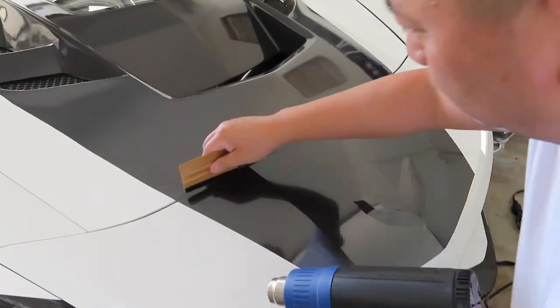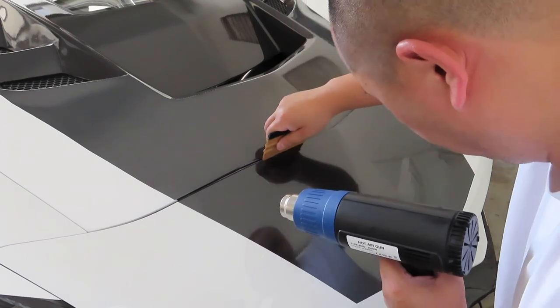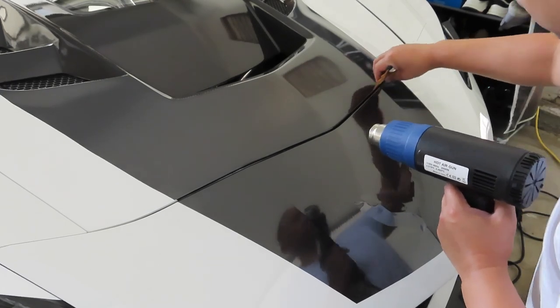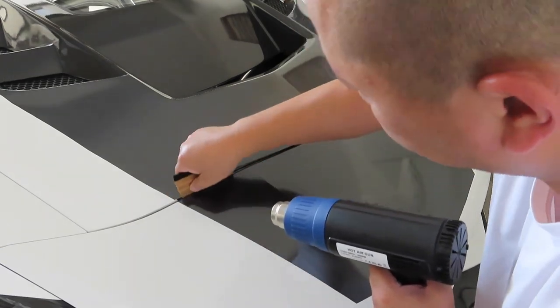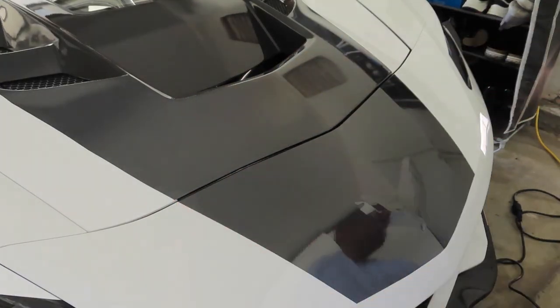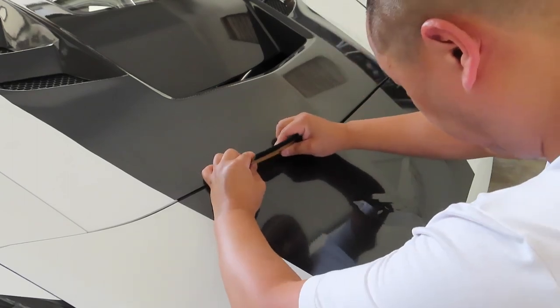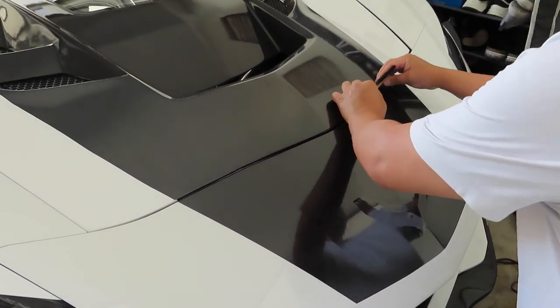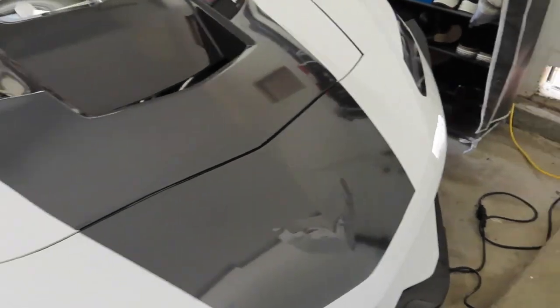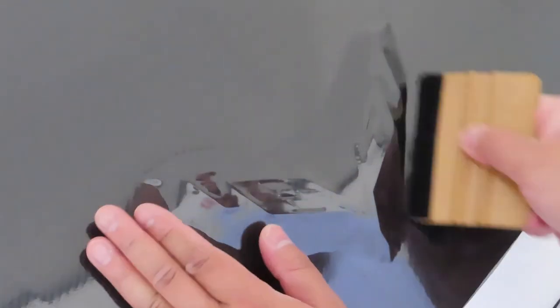Once it shrinks, it's easier to push. Instead of trying to push when the vinyl is harder, it's easier to shrink wrap — I guess that's the word — shrink wrap the vinyl. We'll do the same thing to the Corvette sign: heat it up, let the vinyl shrink into it. See how the vinyl starts shrinking into it — I just push slightly and it will go in.